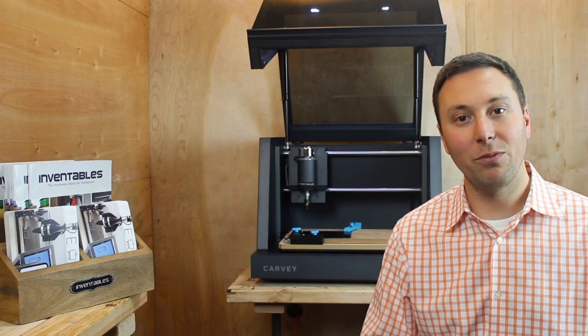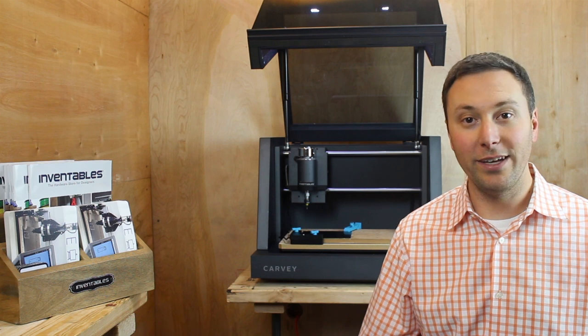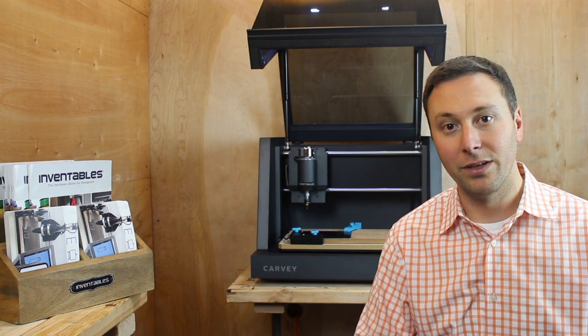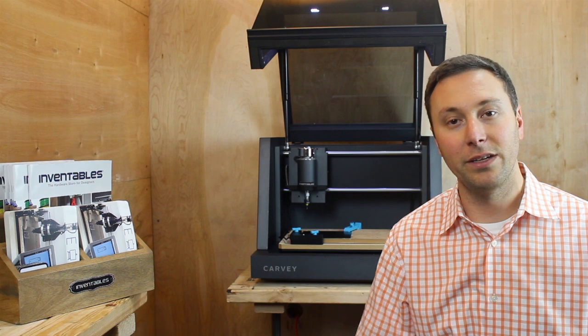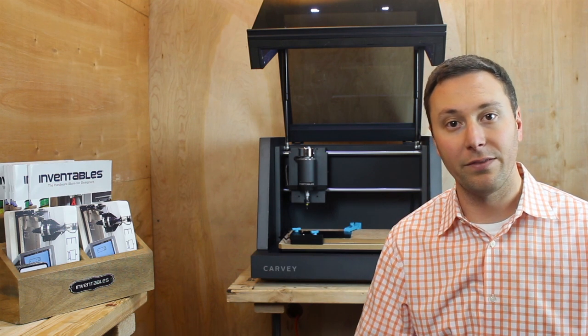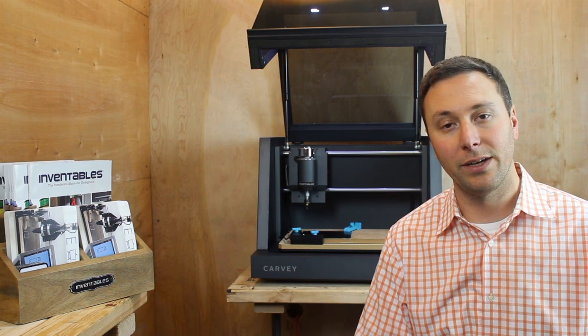Hey everyone, it's Zach from Inventables and I wanted to give a quick update on our Kickstarter campaign for Carvey. It's been two days and the outpouring of support has just been absolutely unbelievable. I can't say thank you enough — it is so amazing to have worked on this project for over a year and a half and then see the reaction from the community. So thank you so much from the bottom of my heart.